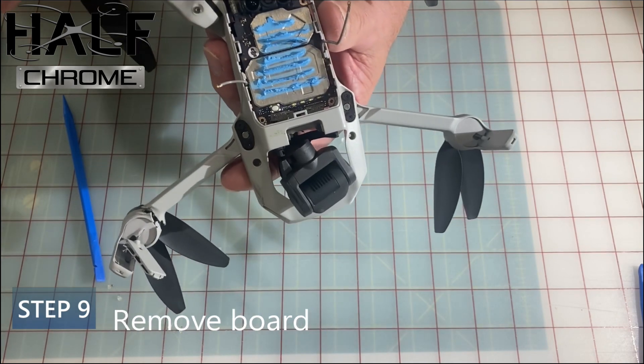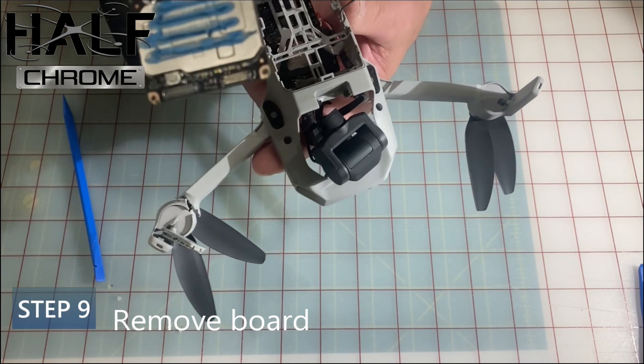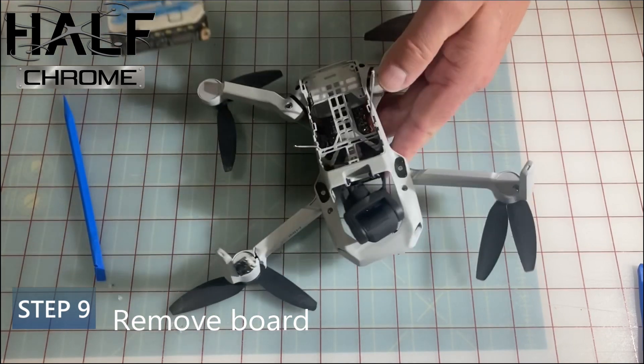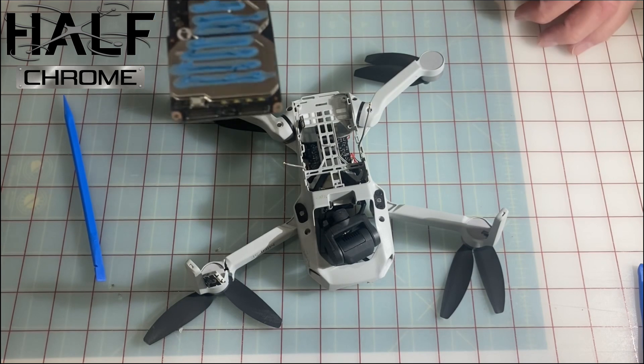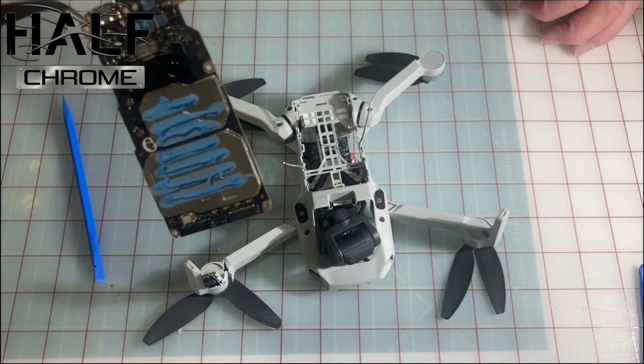Then you can take that board out. You want to be super careful with it — set it off to the side, don't touch the blue thermal paste, and you'll be in good shape.